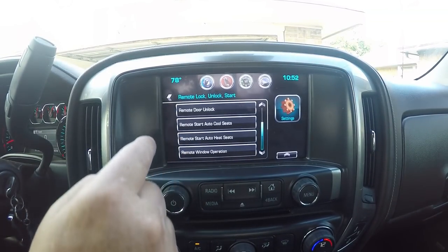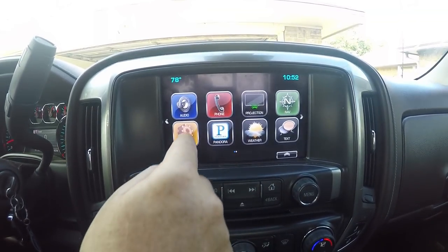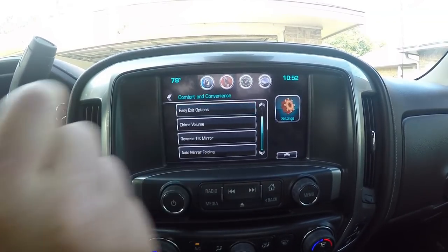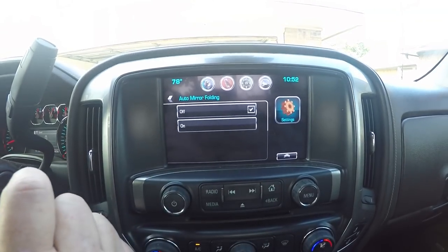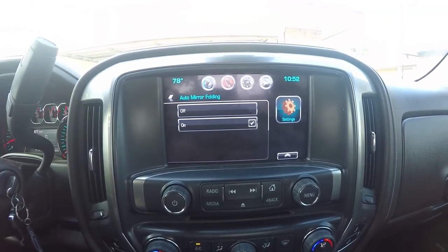For your mirrors, hit the home button, hit Settings, hit Vehicle, hit Comfort and Convenience, and then hit Auto Folding Mirrors and turn that on. And that's all there is to setting this up.